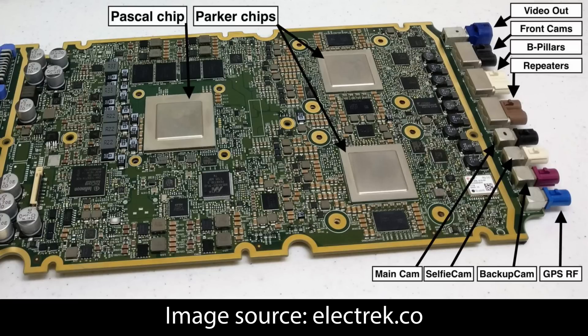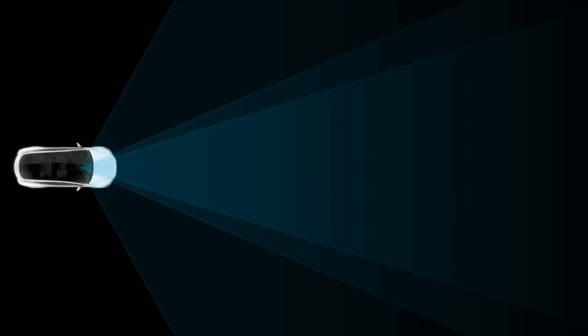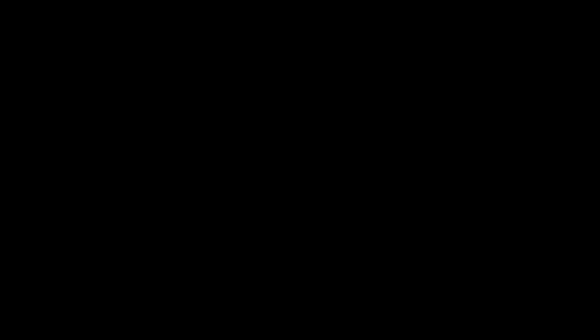The sensor suite in Autopilot 2.0 is much more elaborate. You have three cameras above the rearview mirror: a narrow forward camera with a maximum distance of 250 meters, a main camera at 150 meters, and a wide-angle camera mostly used for speed signs and traffic lights going up to about 60 meters — though that feature isn't active yet as of software update 2018.18.2. There is also a rear-view camera going out to about 50 meters.